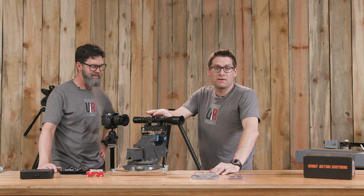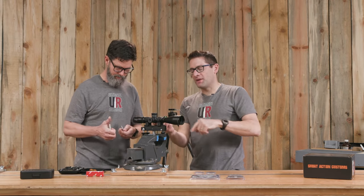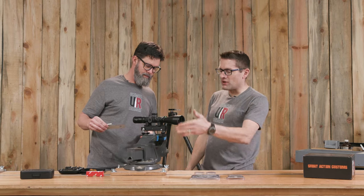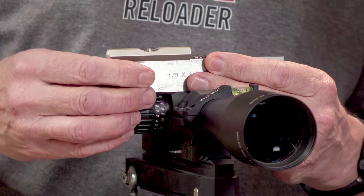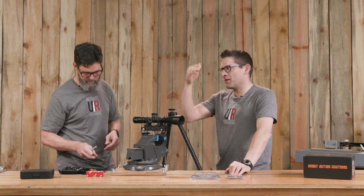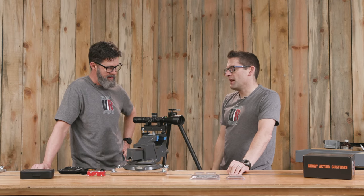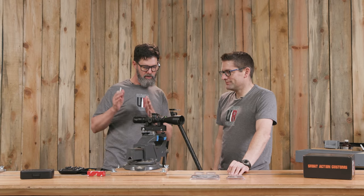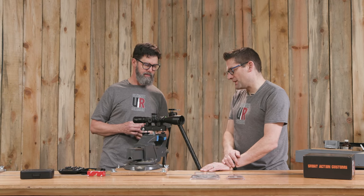Next we check the body of the scope to see how it agrees with the reticle. This scope has reference surfaces on both top and bottom, which gives a good way to quantify how level the reticle is in the scope body. We've got the reticle level with gravity — now let's see if gravity is level with the scope body. We place the machinist parallel on it, and it agrees perfectly. That validates what we saw in our optics test rig experiment — everything lined up.